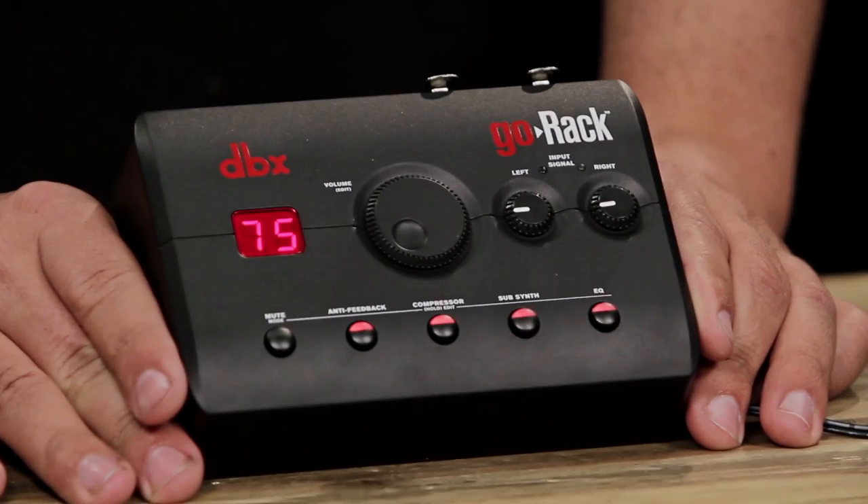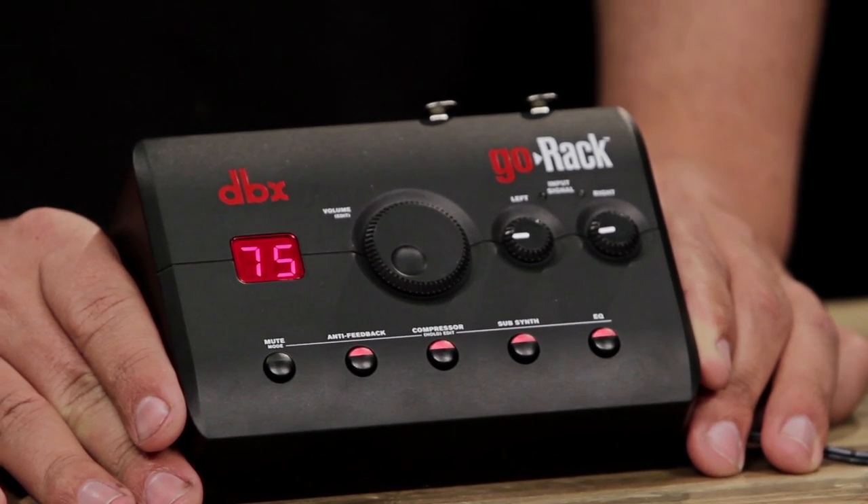The Go-Rack is a perfect processor for fine-tuning and refining your sound so that you sound great no matter what room you're in, no matter what system you're using, and no matter what gear you have. The Go-Rack features all the signal processing that you'll use in most day-to-day applications in one easy-to-use, easy-to-carry unit.